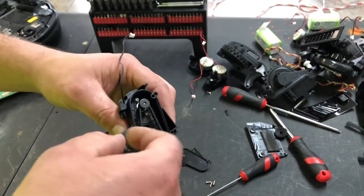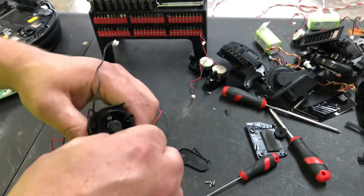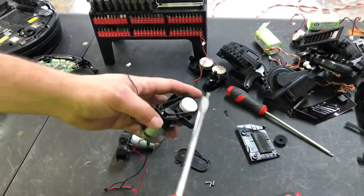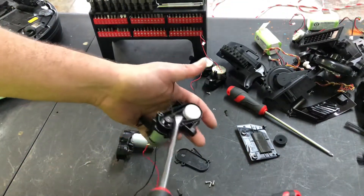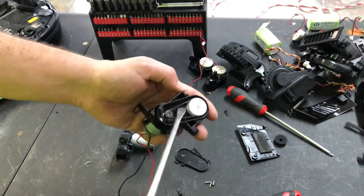It doesn't mean it can't happen, but it's a lot less common now. If your belt's worn you just cut it and put a new one on. But if it's not worn you can slide it off and on from this big gear — you have to get a flat head and work it around.